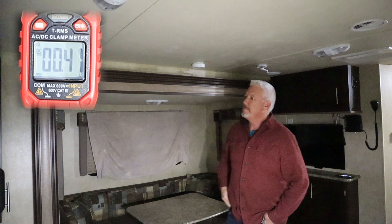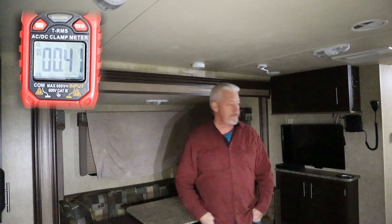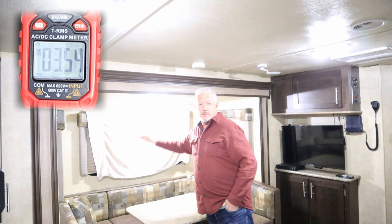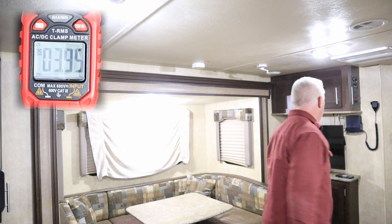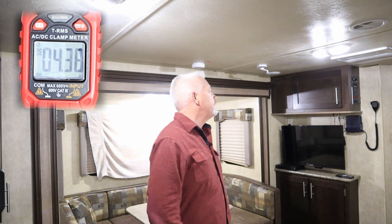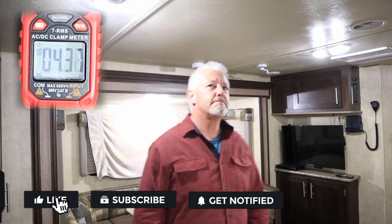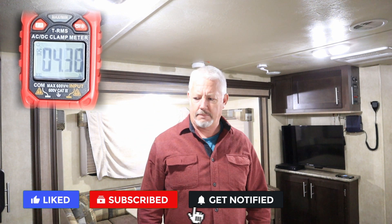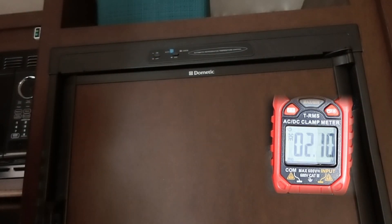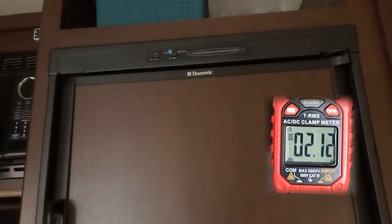The first thing we're going to test is the lights. I'm going to turn on about six of them inside the RV. With all the lights on in the living area, we've got four amps. The next thing I'm going to test is the refrigerator. The fridge is on — two amps. Two amps is the fridge on-draw.